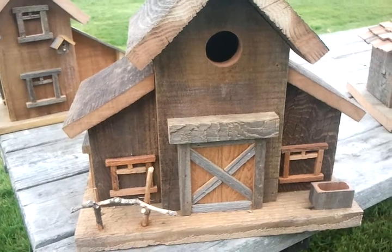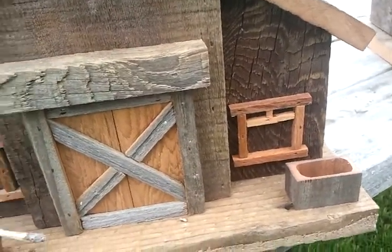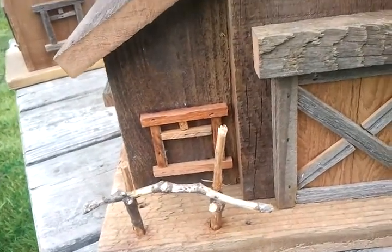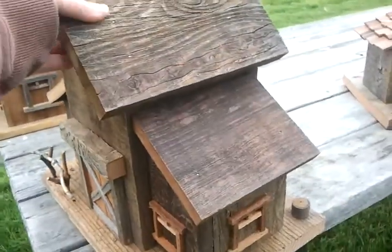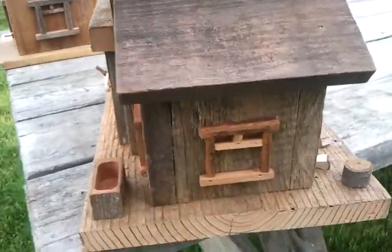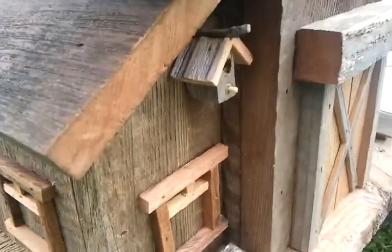I made a trough and a hitching post. On the side I put a window.